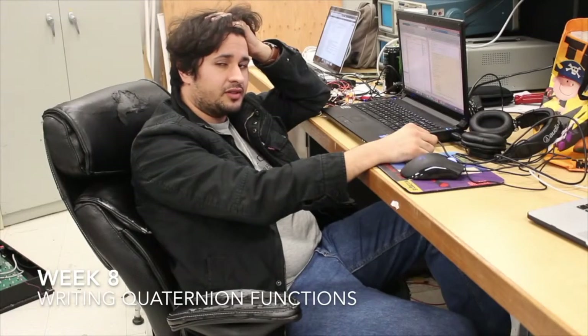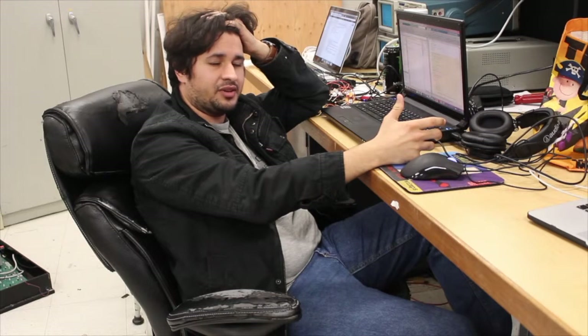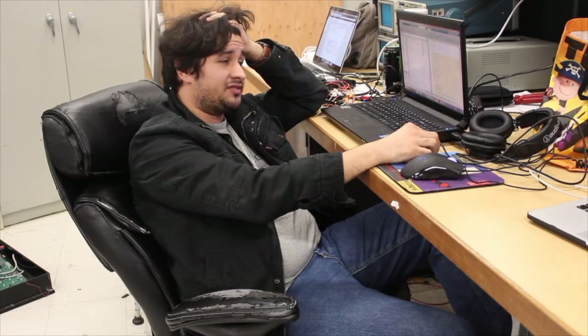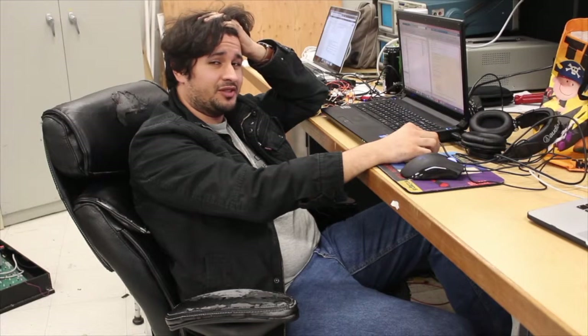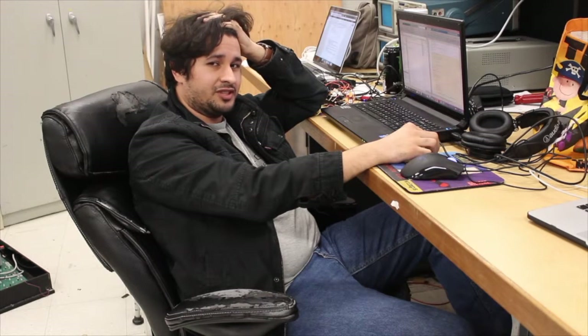The Quaternion library we're using uses cell arrays, and apparently MATLAB can't convert those to C. So I've been spending the past few days reading about Quaternion math, and that stuff is not intuitive at all. Right now I'm writing the custom functions by hand, and I'm really hoping this works.